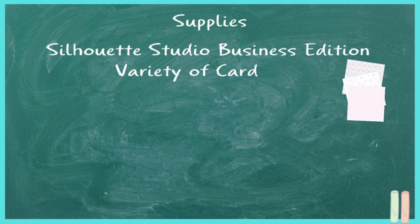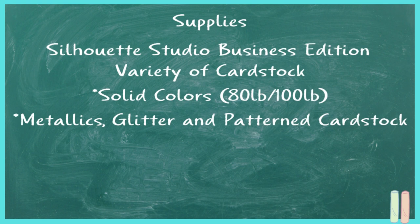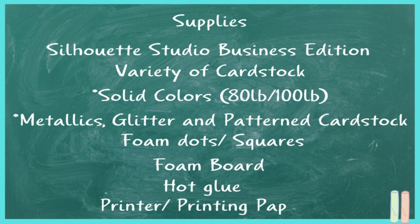You will also need a variety of cardstocks. I highly recommend using 80 or 100 pound for your solid colors — it gives a much better result because 65 pound is very flimsy. You'll also need metallics, glitter, and patterned cardstock if you choose. Some foam dots or foam squares and even foam board if you want extra thickness — you can find all those at your local Dollar Tree or any craft store. If you want to print a design on one of your layers, you'll need a printer and printer paper compatible with your printer.